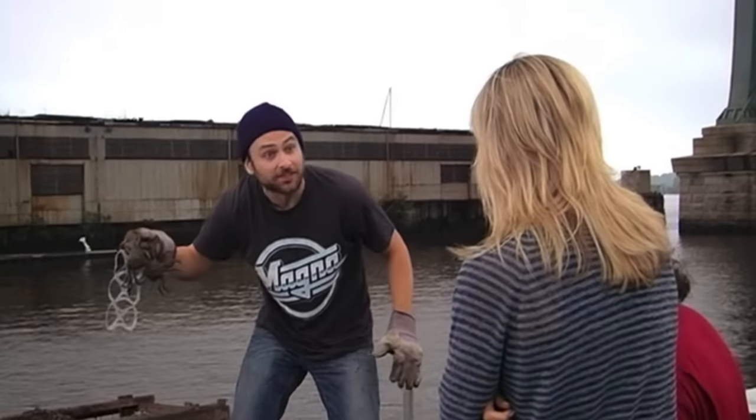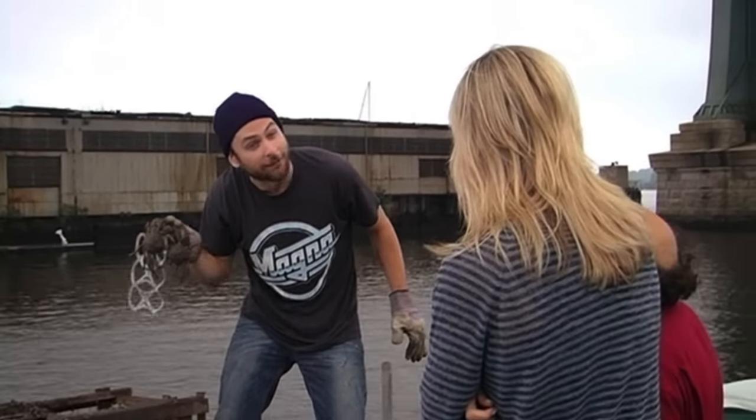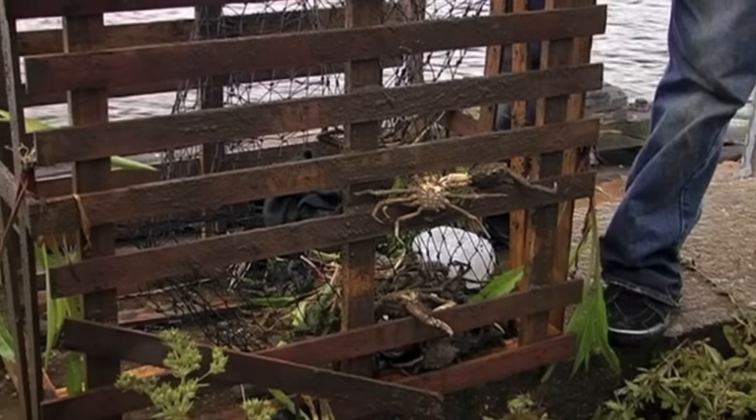These are crabs! Fresh local Delaware runoff crabs! Those don't look anything like crabs! They look like sea scorpions!